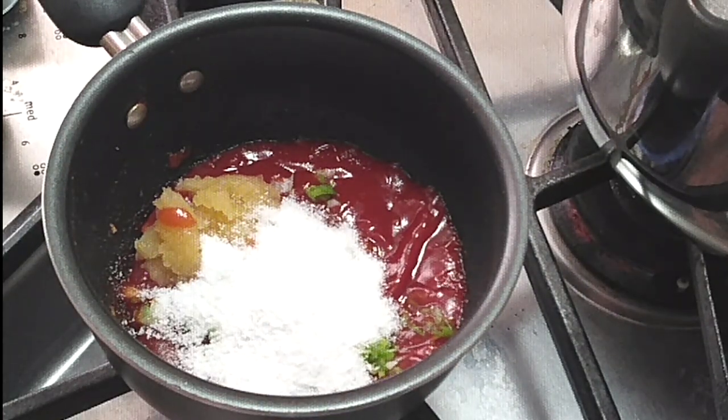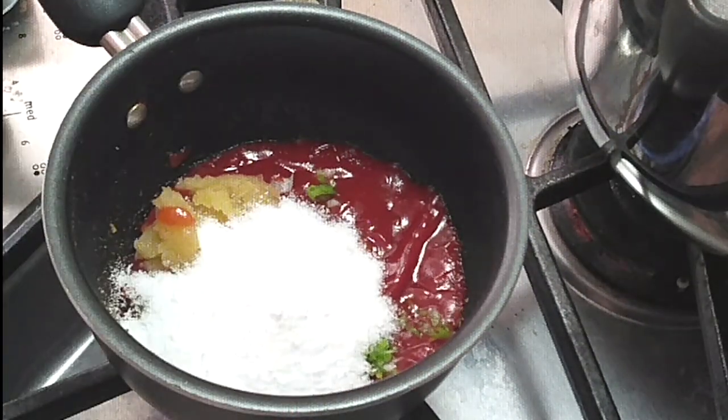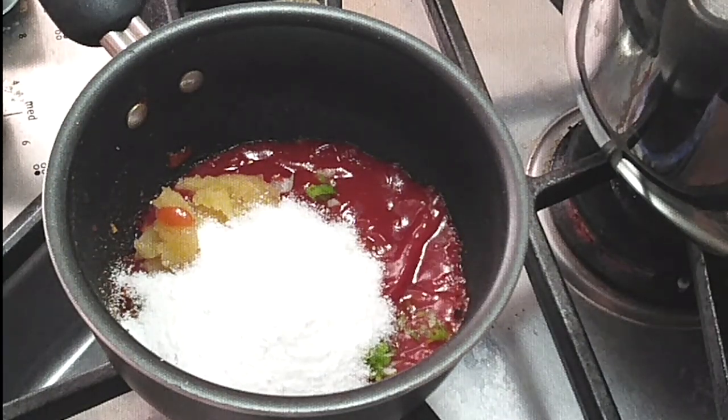Now I am adding two tablespoons of Splenda. You can use regular sugar, you can use brown sugar, or you can even use honey if you'd like for this recipe.